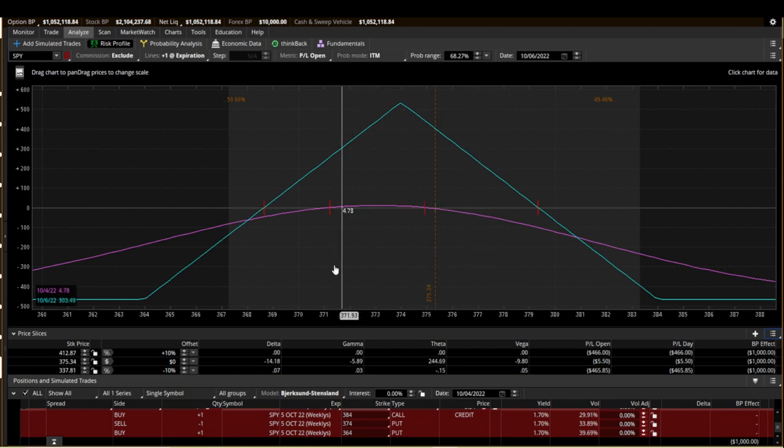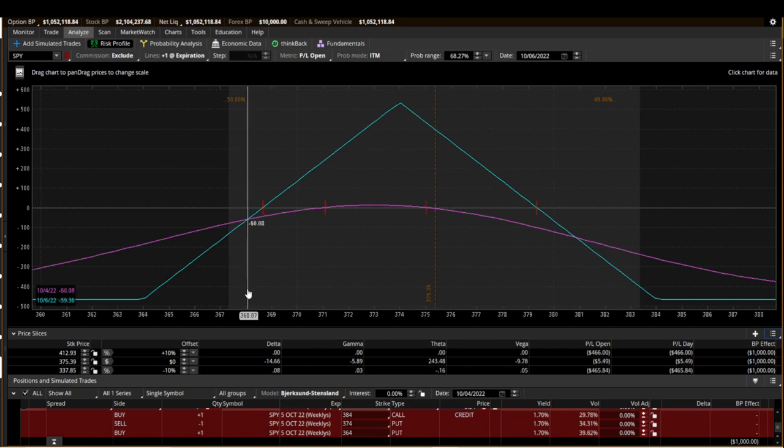We can do the same thing for the bottom side — it's going to get stopped out around 368 right here. This is using the purple line. Since this purple line gets updated basically every second, our break-even points are going to eventually extend out to where the actual break-even point is for this trade at expiration.